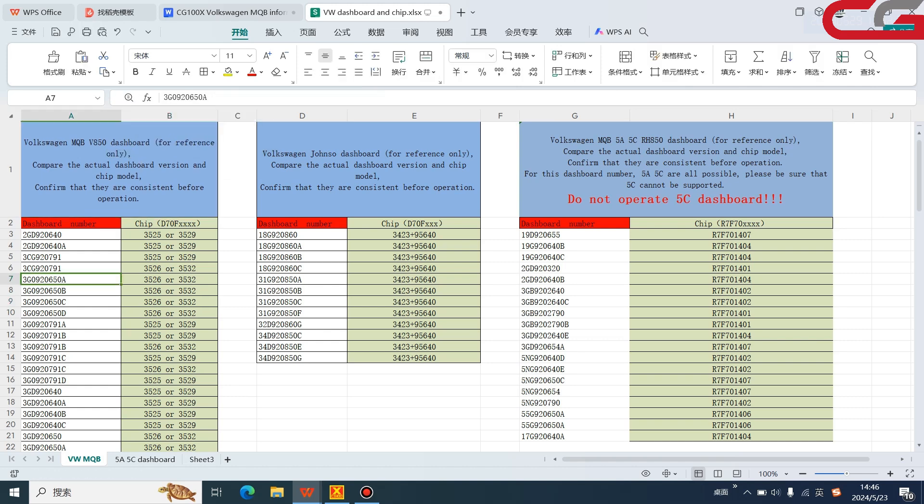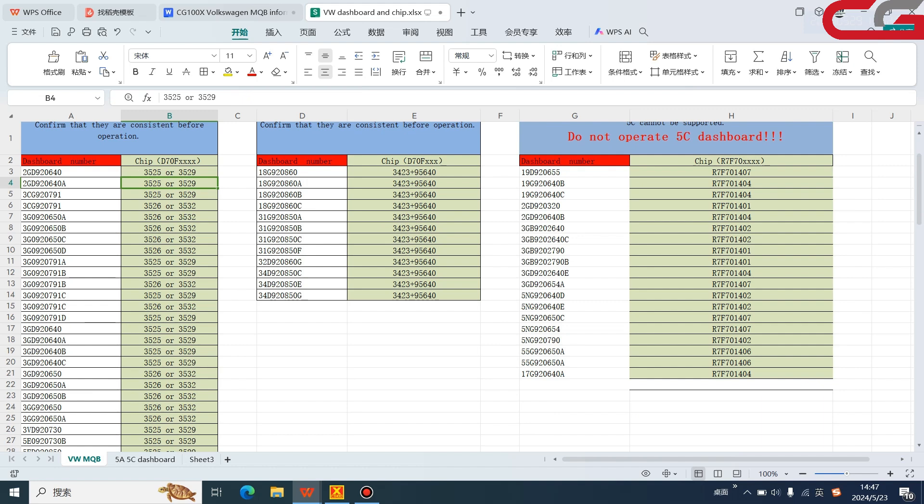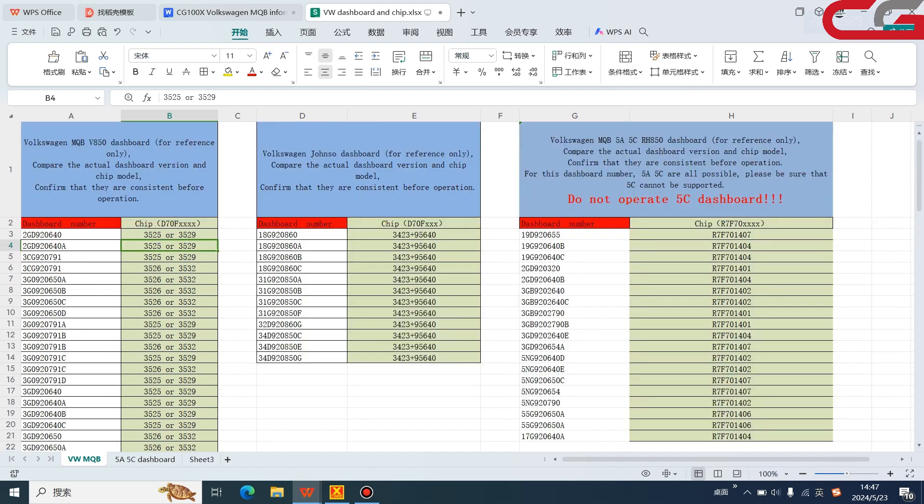First is our Volkswagen MQB V8500 dashboard. Here is the dashboard number. This chip means this dashboard number may have the D700F3525 or D700F3529. This dashboard may have either chip, so you need to open the dashboard to check what chip is inside. Most of these dashboards can be operated by our CG100X. This is the Johnson dashboard — here is the dashboard number and the chip inside.